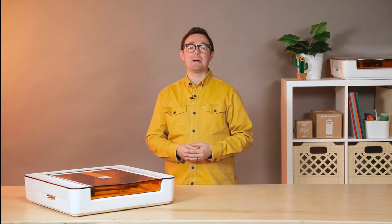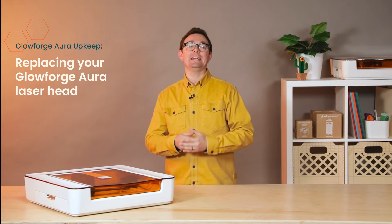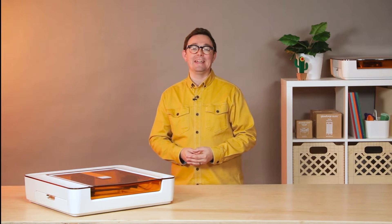Hi, I'm Nick from Glowforge and today I'm going to show you how to replace the laser head on your Glowforge Aura. It's a quick and easy process and you'll be back to creating in no time. So, let's get started.